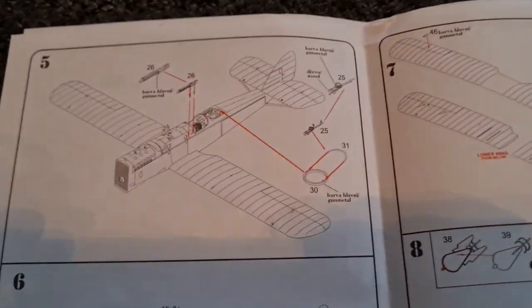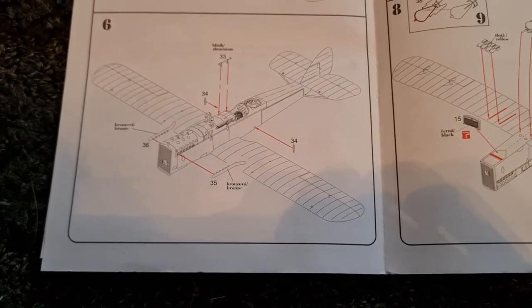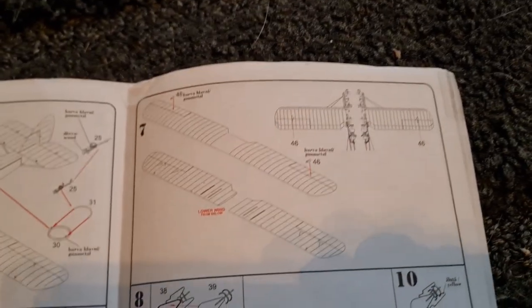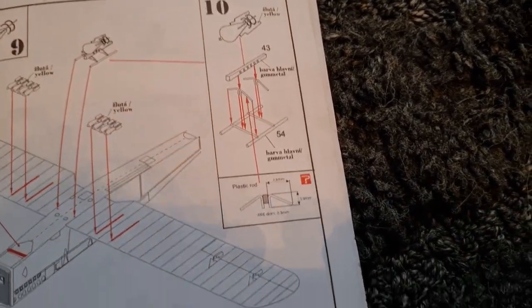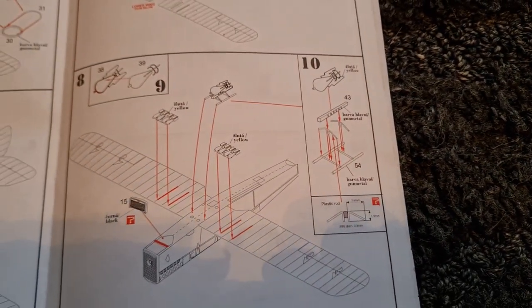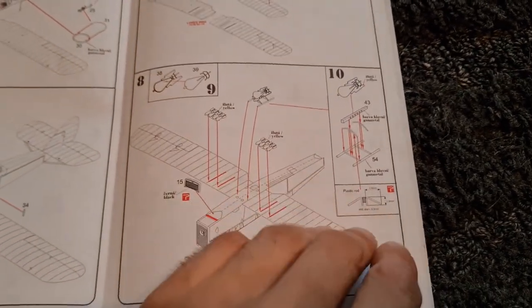We'll look at the decals in a sec. Then we've got the guns going on — very nice — and the exhaust going on. So a bit more detail stage by stage; that's an improvement on what I've seen before. Then we've got additional parts, the bomb racks go on, and they show you how to do the bomb rack — the plastic rod spreads those out. That's all pretty clear. But again, you build stage nine, build stage ten, and then fix them in stage eight. So it's the numbering that's wrong — just pay attention to that.